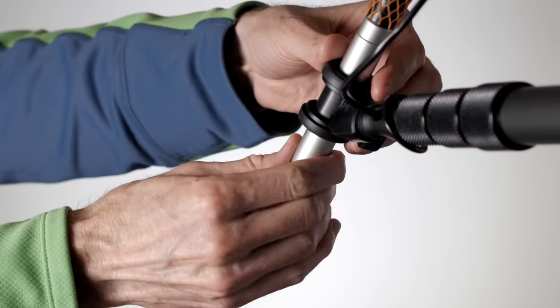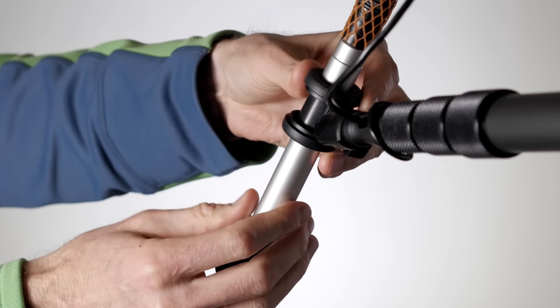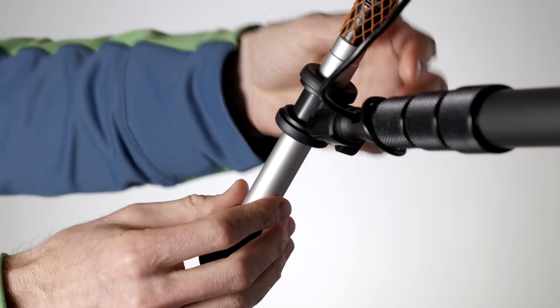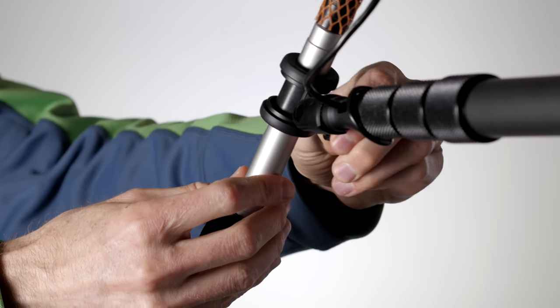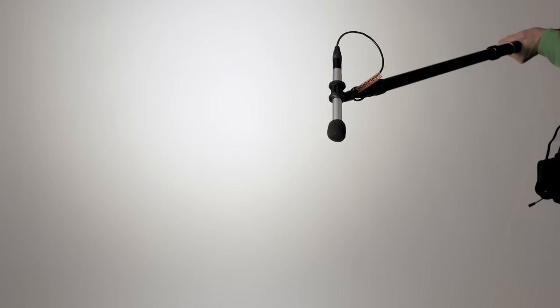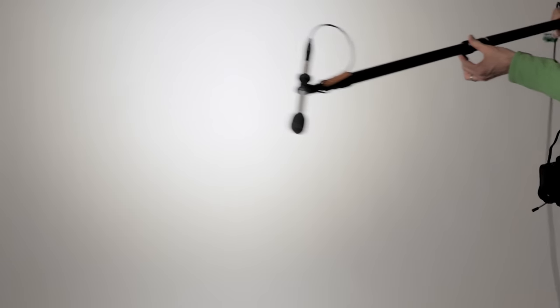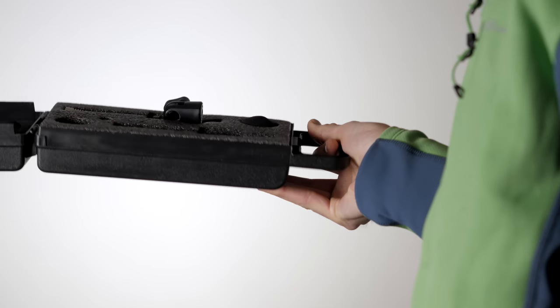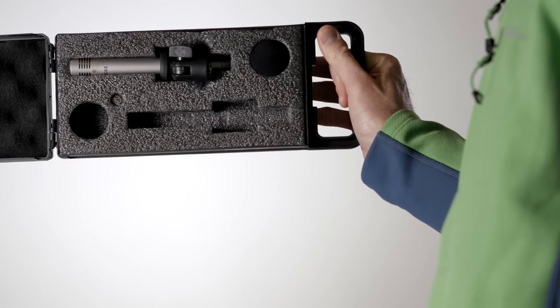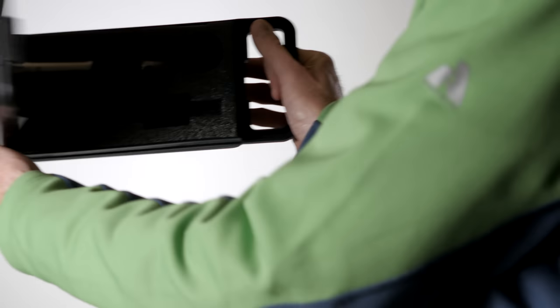The kit also comes with rubberized shock mounts — more than enough if you're putting the mics on stands, and probably okay for light cueing on a hand-operated boom pole. For fast cueing you'll probably need to upgrade to a more sophisticated shock mount system. It also comes with a hard plastic case with a foam insert, which makes transporting the microphones very easy. A nice touch overall.